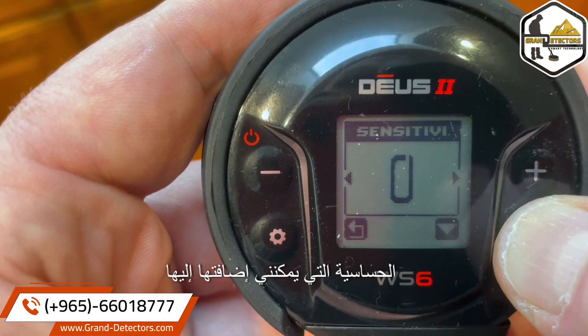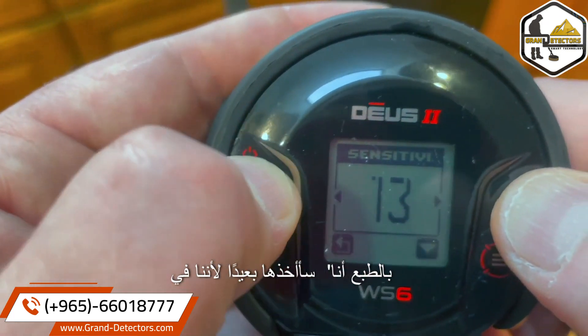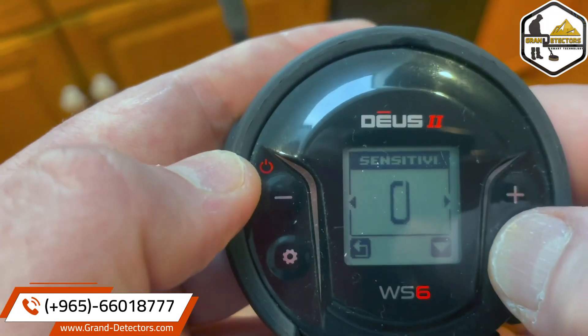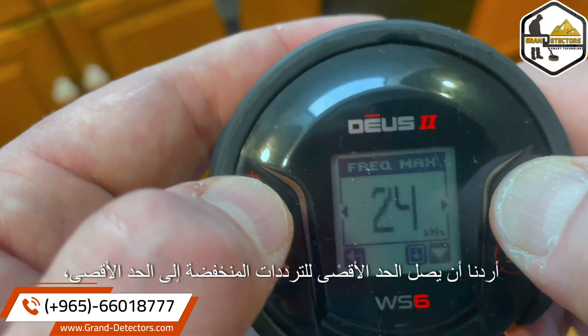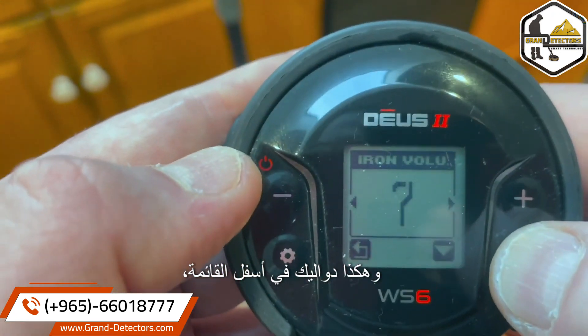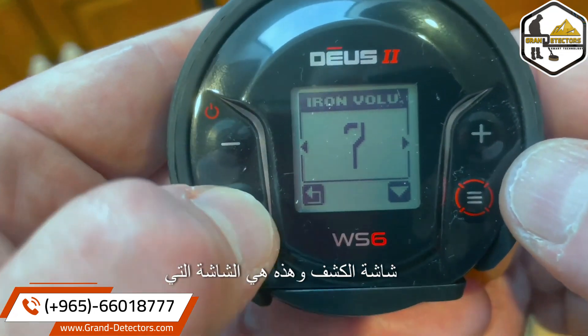Let's say I wanted to adjust the sensitivity — I could add to it, though I'm taking it away because we're indoors. Frequency max: let's say we wanted lower frequencies to max out on — there you go. And so forth down the list. It's really easy. Now let's go back to the detect screen — that's the one with the horseshoe.